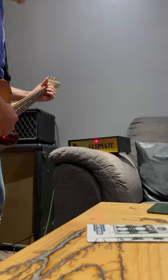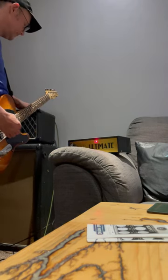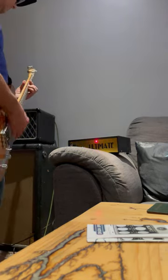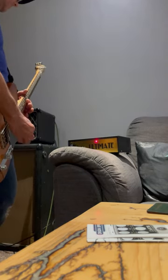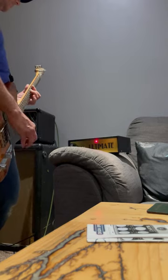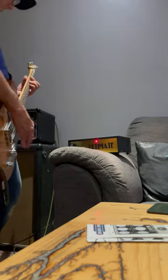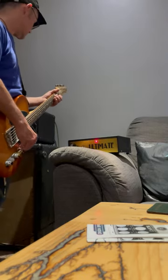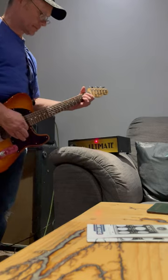It's in bypass mode at the moment. Bypassing the attenuator — kick it in and pass the volume up. We've also got bedroom level, which takes it down lower.